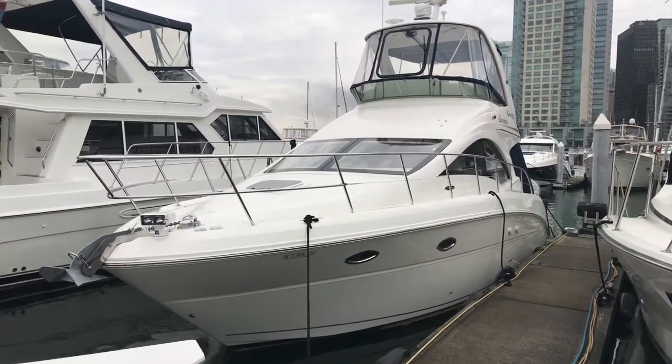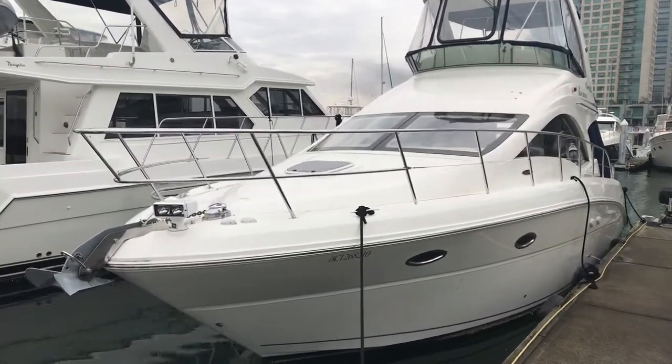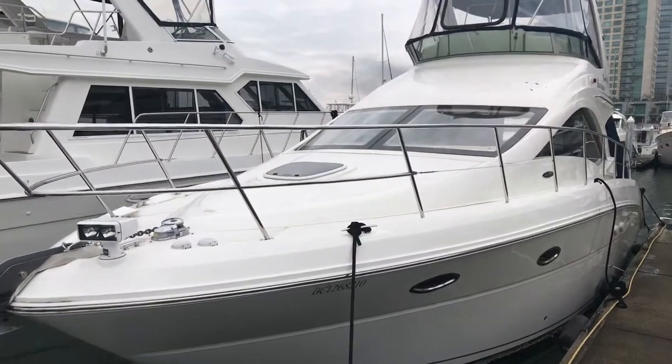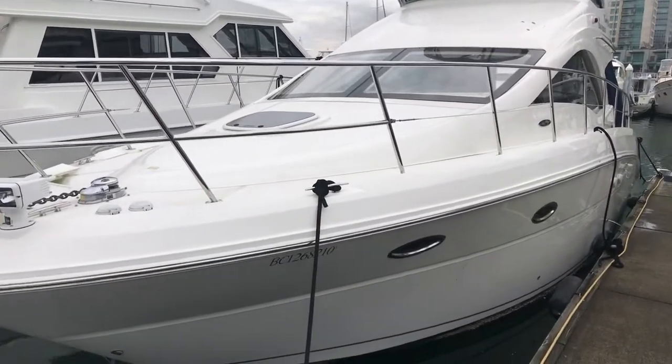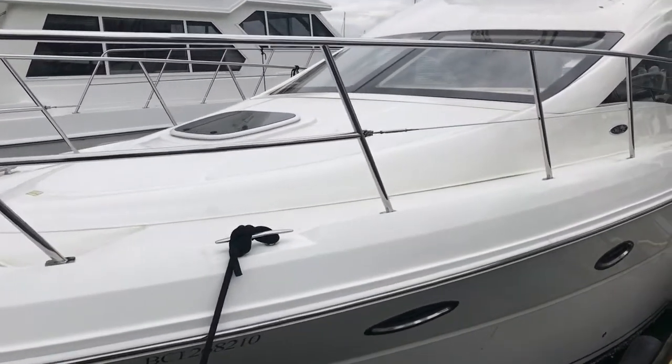Good day, this is Colby Vaughan from M&P Yacht Center. I'm going to take you through a quick walkthrough of this 2008 Sea Ray 36 Sedan Bridge. The boat was bought brand new from us in 2008.